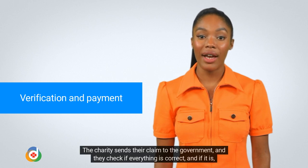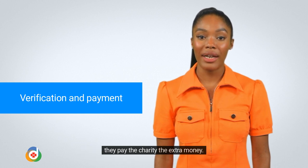The charity sends their claim to the government, and they check if everything is correct, and if it is, they pay the charity the extra money.